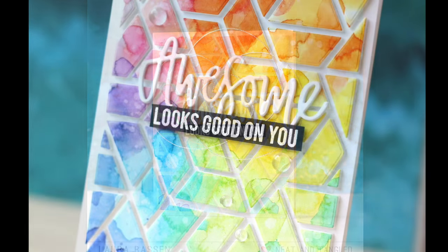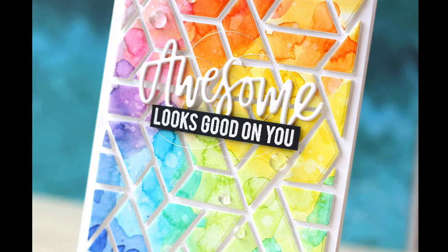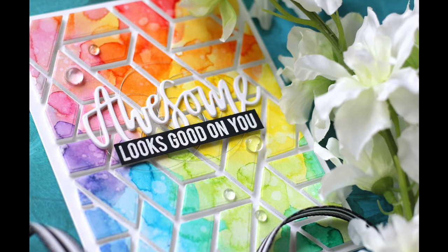Awesome — looks good on you! Thanks so much for joining me. Have a wonderful day and I'll see you next time.